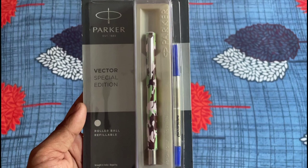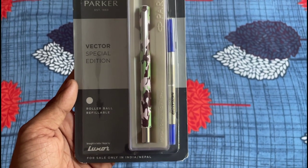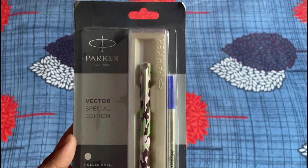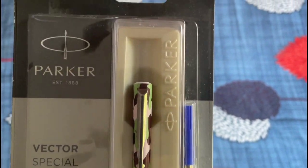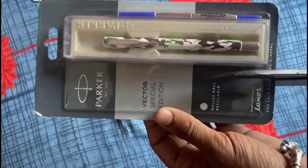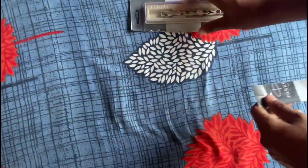Hello everyone, welcome back to the channel. Today we are unpacking and quick reviewing the Parker Camouflage Roller Ball Pen. So let's dive right in without any delay. First things first,